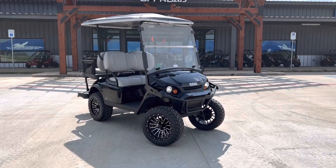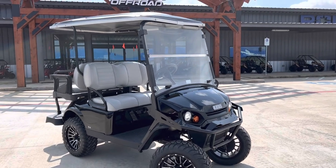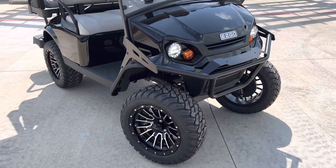What's going on everybody? Check out this brand new EasyGo S4, finished in black. Full windshield, poly top, LED lights all the way around, alloy wheels.